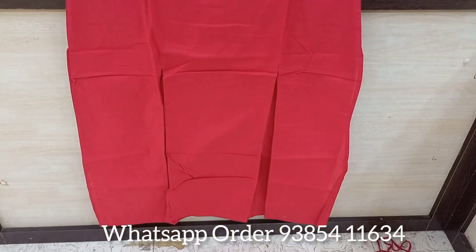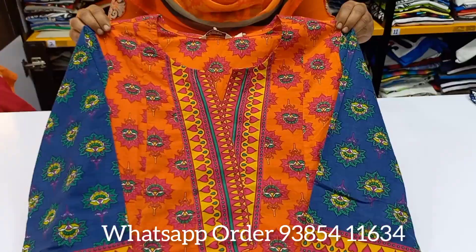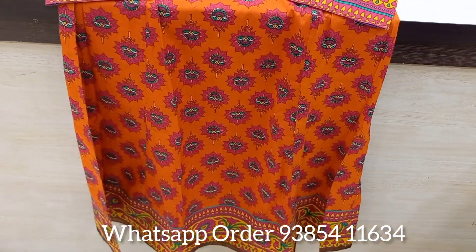In this video, we will see the double-XL size. You will see the offer of Kurthis collections. Next, you will see the printed top. This is the cotton fabric.